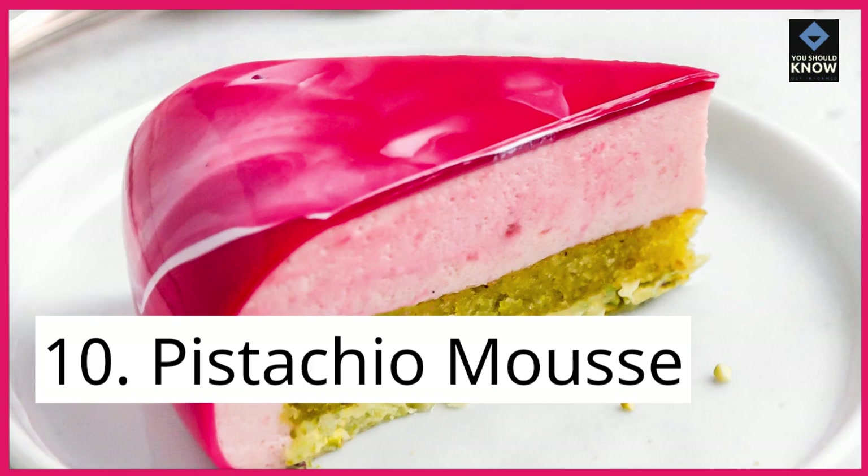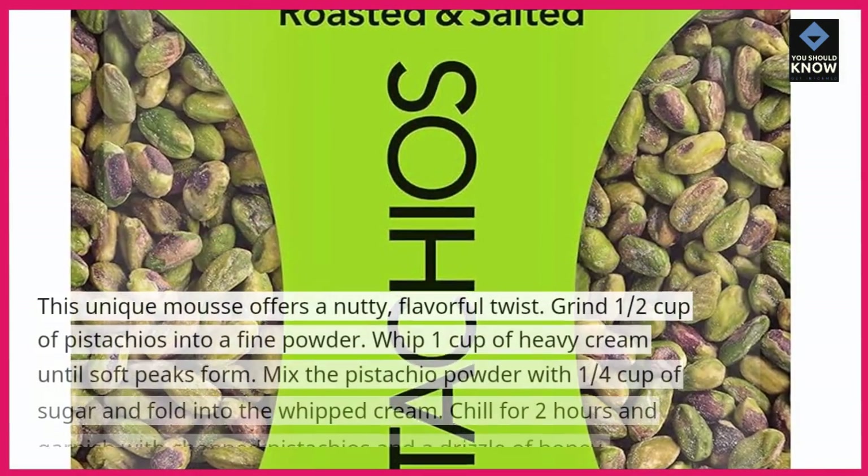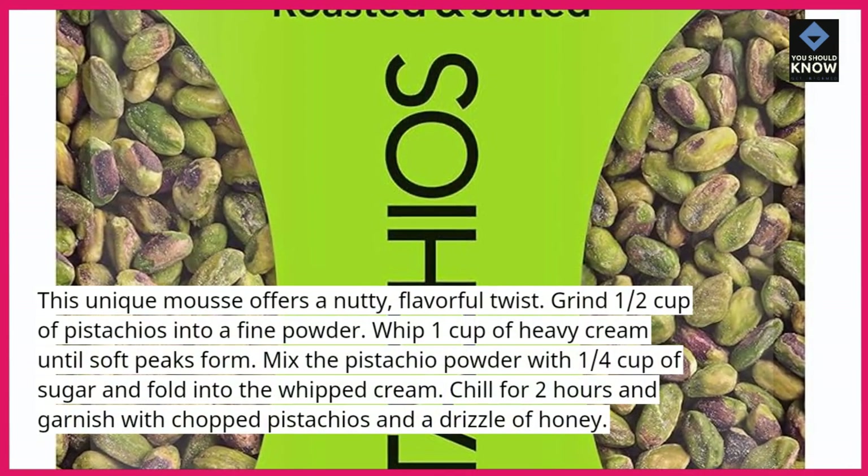10. Pistachio Mousse. This unique mousse offers a nutty, flavorful twist. Grind ½ cup of pistachios into a fine powder.